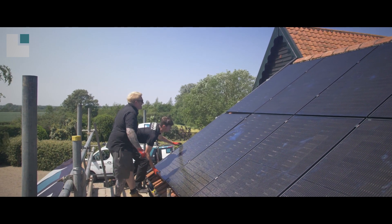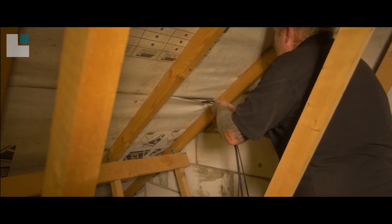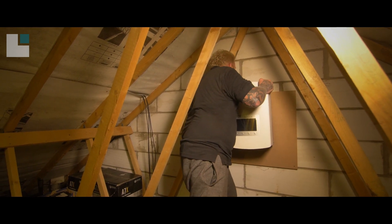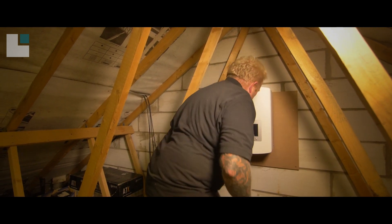That pretty much concludes the outside work for the install, so we'll head into the loft area where Pietro, my business partner, will undertake the electrical work. As we do an on-site survey, Pietro already knows the dimensions we're working to and the area has been cleared.